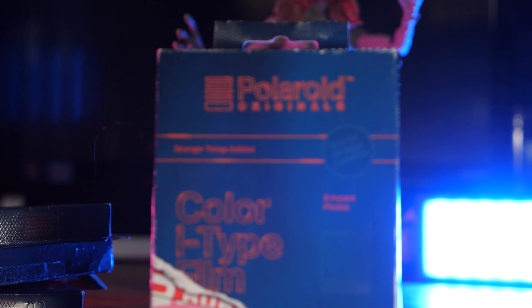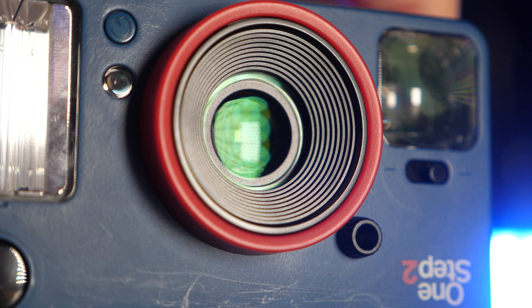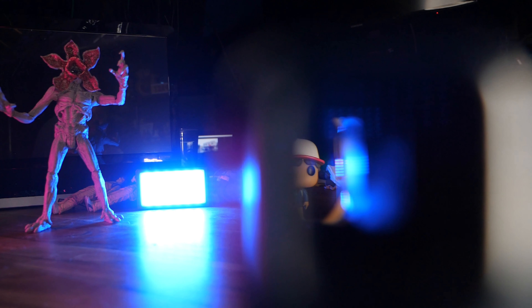So it uses the new type of film called I-Type, which is technically exactly the same film as 600-type film, but there's just no battery included in each film pack, which means you can't use that particular film in older cameras — which could be a negative, depending on your case. Now let's talk about the lens on this bad boy. This lens is an optical-grade polycarbonate and acrylic lens — which is just a fancy way of saying it's plastic. The focal length is a fixed 106 millimeters at 0.6 meters to infinity. It also features a tripod mount on the base, and it includes a 1,100 milliwatt-hour battery built-in, so it's rechargeable. It also comes with a neck strap and a USB cable for charging.